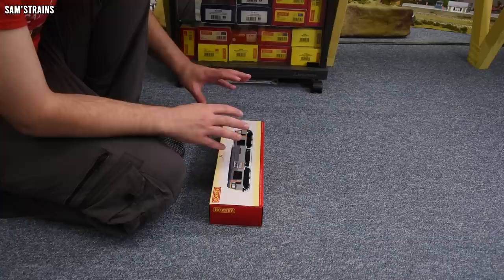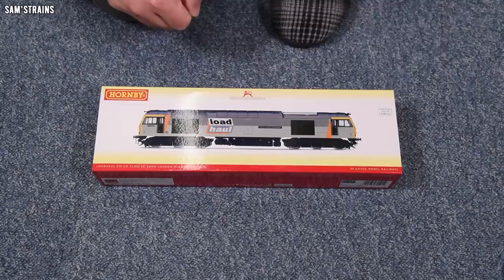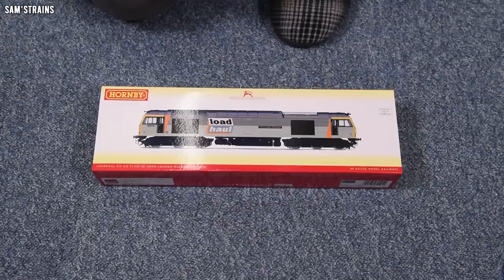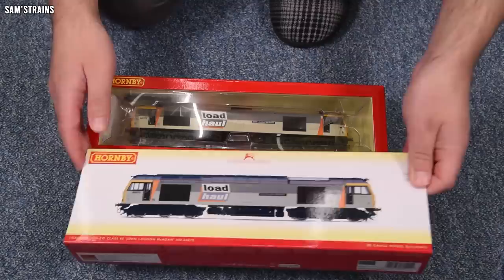So older than expected — certainly older than anybody would expect for nearly £220, the design that is. Having said that, 2005, early 2000s, that was a good era for Hornby. A lot of their models were very detailed in that era and mechanically very strong as well. So alarm bells not ringing completely, but I am surprised it dates back as far as that. Well, let's find out whether it's any good.